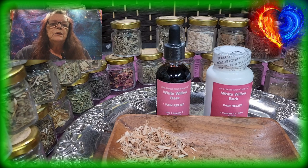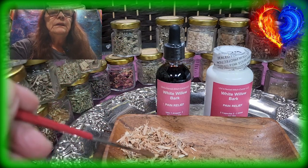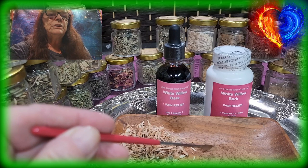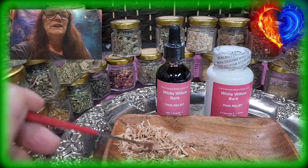Today I want to talk to you about white willow bark. This is white willow bark, and this is after I ground it in this machine to make powder out of it.